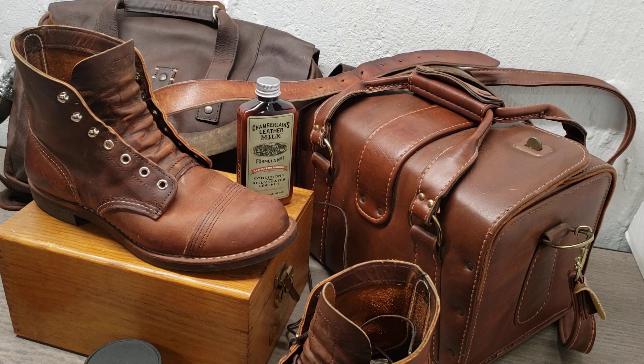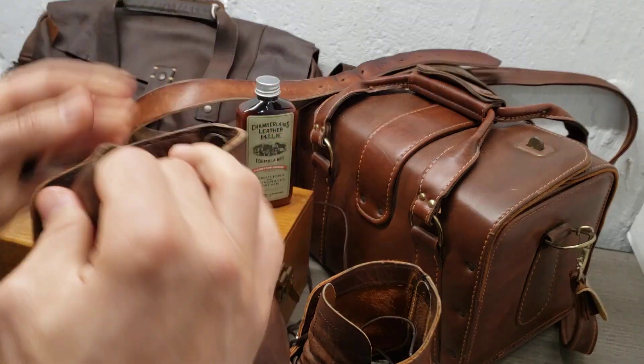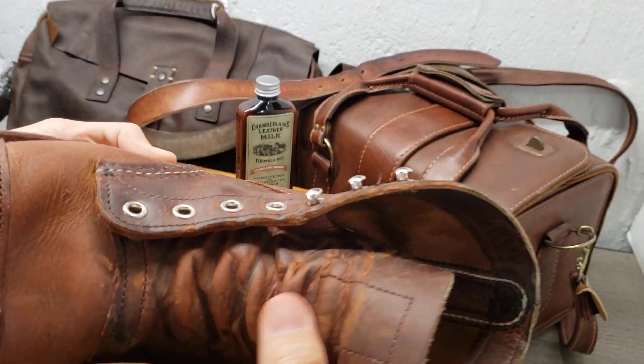Hey guys, this is Victor over at Best Leather. Here on the website, a lot of times we get asked by customers how they can best care for their leather investments. Some of this stuff definitely costs a lot of money, so you want to make sure you get the maximum lifespan out of it. One of the things with leather is that with wear and tear, the natural oils in it tend to dry out. A lot of times you'll hear the term 'pull up,' which refers to the oils in the leather.